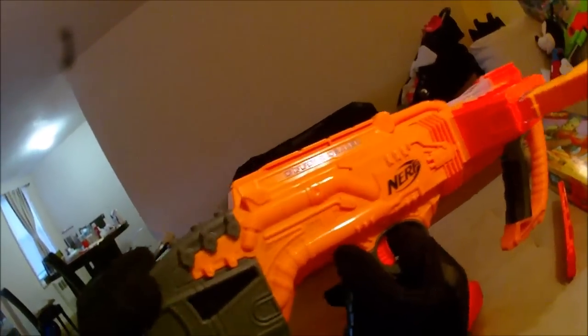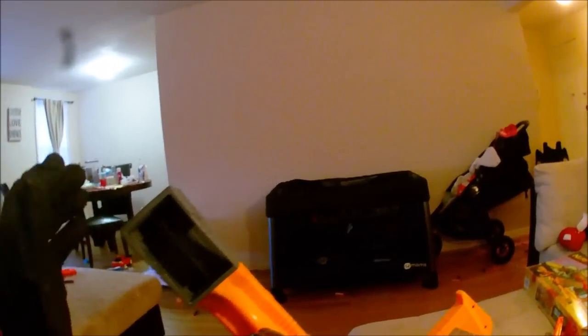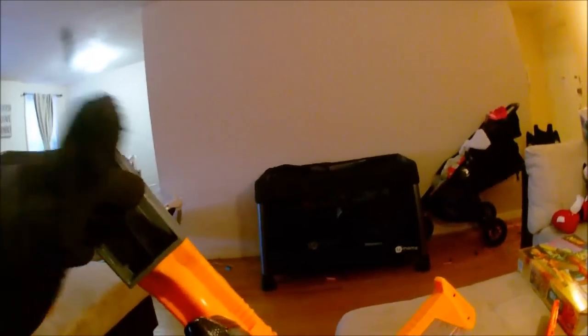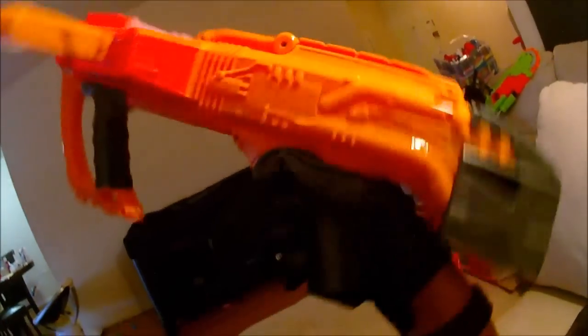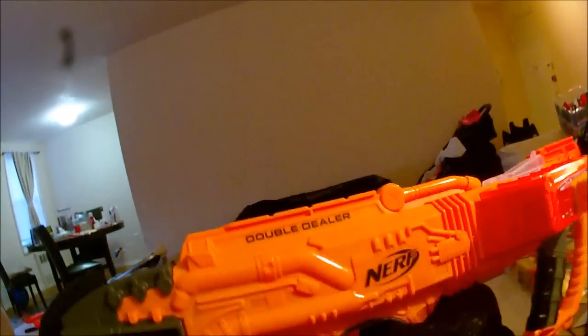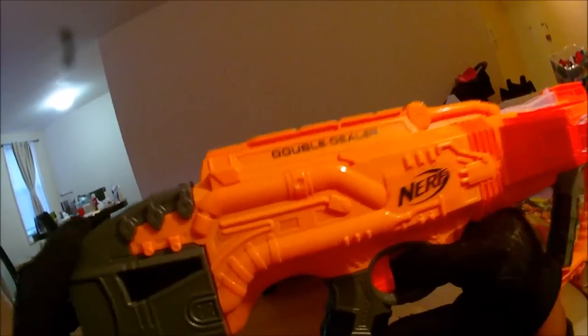Coming back to this double storage bay in the rear for mags — I guess they're expecting you to reload both mags at the same time, so the complaint about it not holding one mag very well is probably a moot point since you're going to load both mags simultaneously. But what I do have a problem with is why is this so short? The storage bay is too short and too close to the handle to be a stock. Nerf — just put Raider stocks on everything, please, and I'll be happy.